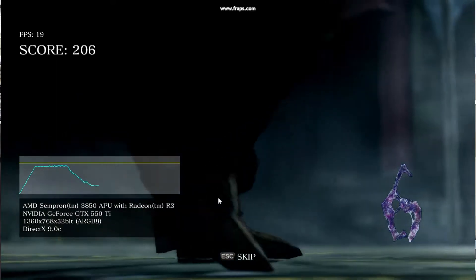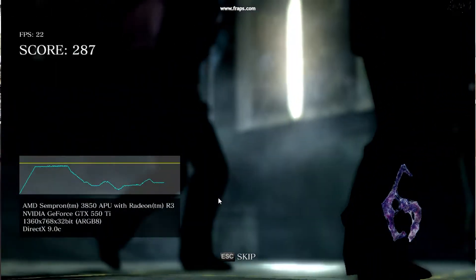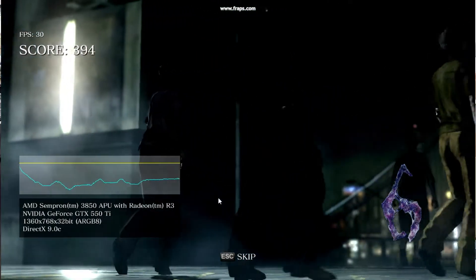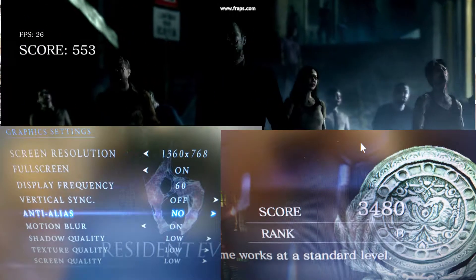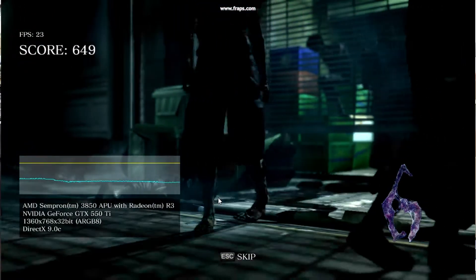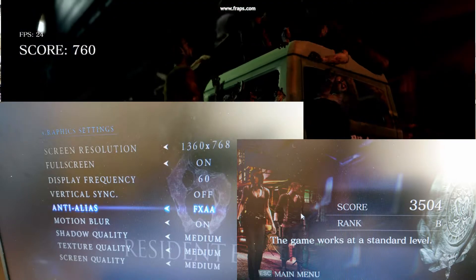Next up I decided to run the Resident Evil 6 benchmarking tool — for those that follow me, they know I like this tool and use it pretty much every time I benchmark. I made two runs: one on low, which got a score of 3480, and one on medium settings, which ended with a score of 3504 — so that's kind of funny.